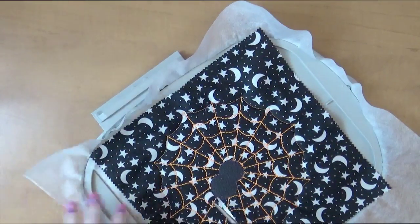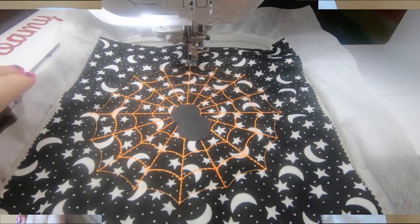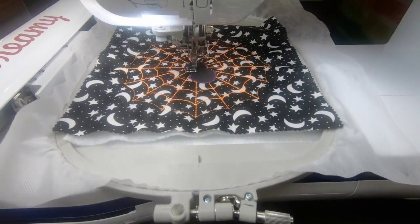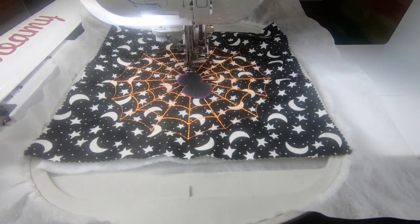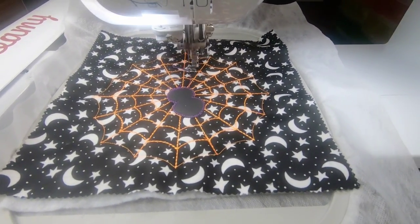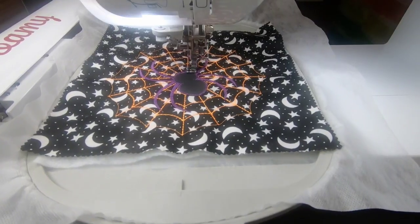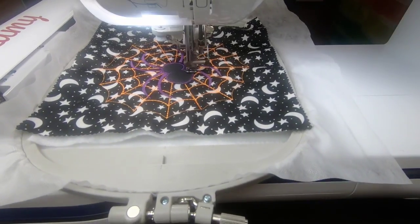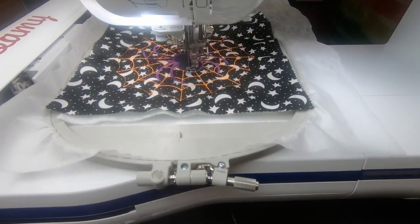Once you get all that done, let's take it back to the machine and finish this guy off. Pop it back in and the first thing that's going to stitch are the zigzag stitches to hold it down. I was going to do a lighter black but I decided the orange was so bright I had to come back with purple, so my spider has a purple glow for his legs. I had a happy accident too — my bobbin thread, which is orange, was showing up a little bit. I left it because it made Mr. Spider look like he had a cool glow.